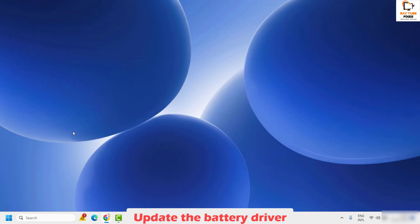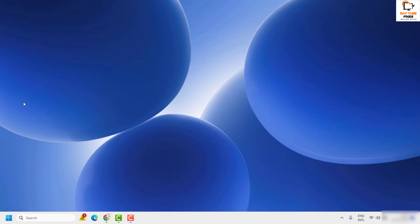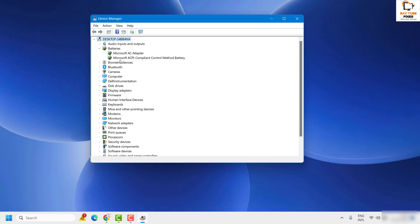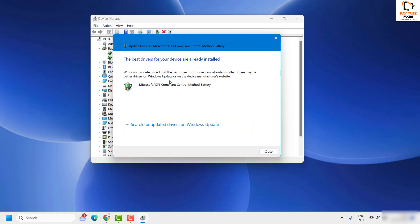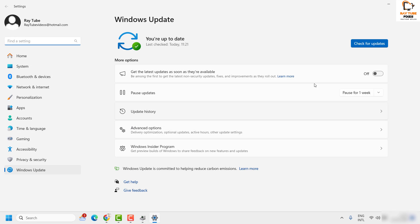If the issue is still not resolved, the next step is to update the battery driver. Right-click the Start button and go to Device Manager. Under Device Manager, expand the Batteries option. You will see 'Microsoft ACPI Compliant Control Method Battery' — right-click it and select Update Driver, then choose 'Search automatically for drivers.' If it shows the best driver is already installed, click the option to search for updated drivers on Windows Update. Install any available updates, restart the computer, and check if the issue is resolved.